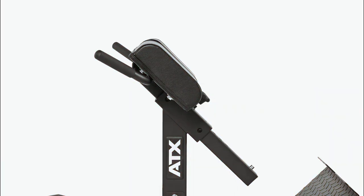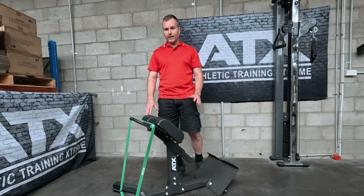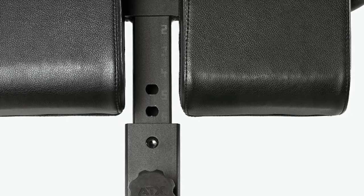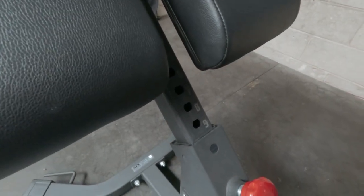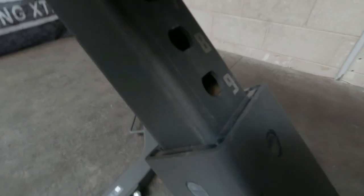Moving down, the pads have nine height adjustment positions. This is a great exercise for kids. When I'm training with mine, it is so easy to adjust between the different heights, and there's laser etching so you know which position is right for each person. One reason why it's so easy to change is the sleeve system that ATX uses.